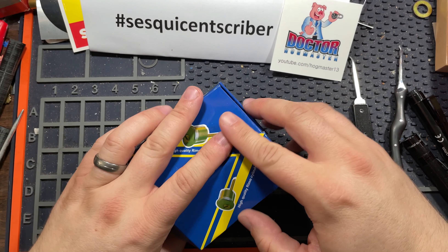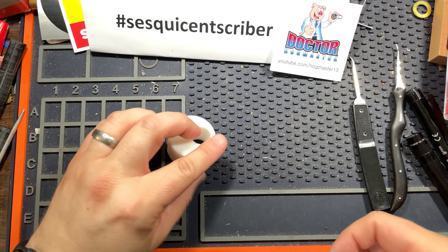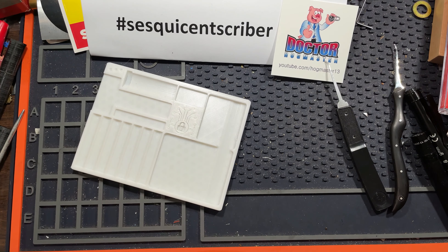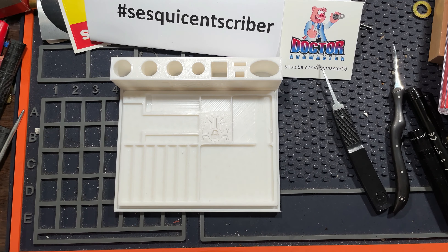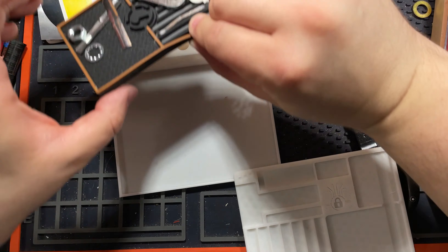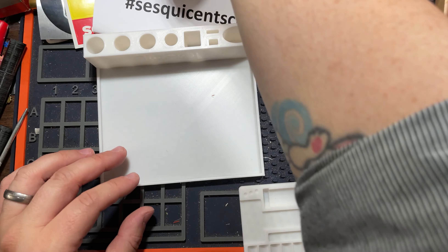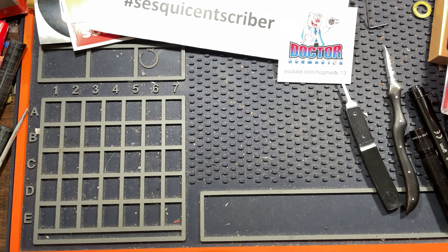As bonuses, a little kick holder and Euro cylinder holder to help you hold those types of cylinders in vices — they come in handy. A pinning tray and a pinning tray holder. This holder is conveniently sized to either fit this pinning tray a little loose, or it's just the perfect size to hold the Sparrows pinning tray. A couple of lock holders and pinning trays.